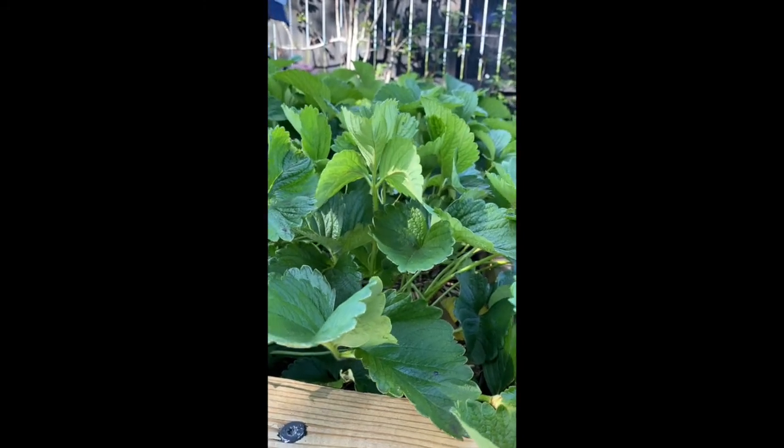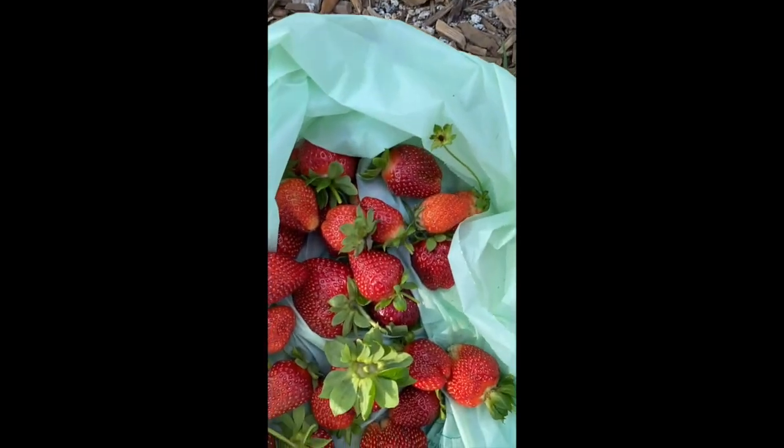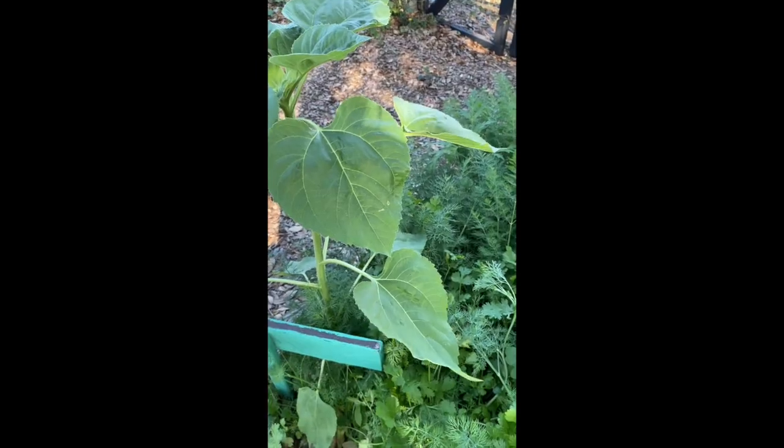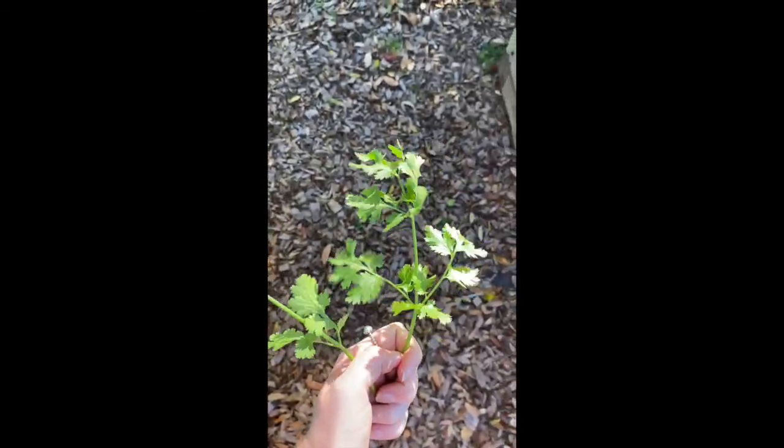I spent about 20 minutes harvesting and look at all these strawberries that I was able to collect. And last but not least I'm going to go into our pollinator bed and harvest some cilantro, which is an herb. I'm going to find my cilantro, go down towards the base of the stem, and rip off a whole sprig of it to use in my water today.